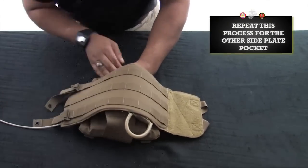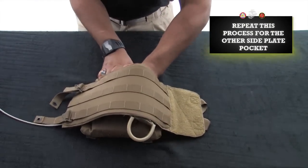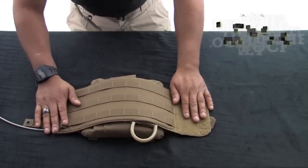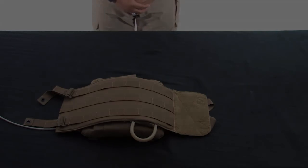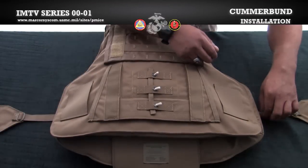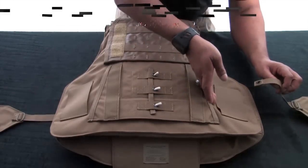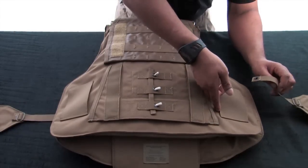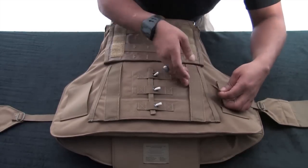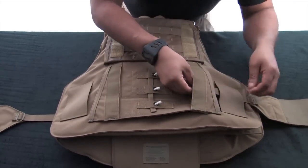Repeat this process with the other side plate pocket and cummerbund panel. Lay your vest face down with the cummerbund tray open. Read the labels to ensure the inner cummerbunds are on the correct sides. Insert the inner cummerbunds through both the web channel and the support channels.